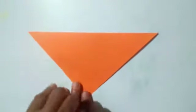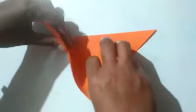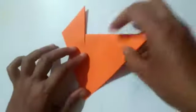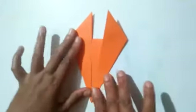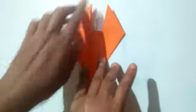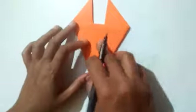Then fold the right and left corners upwards. Then turn your page, take a sketch pen, and draw eyes and nose.